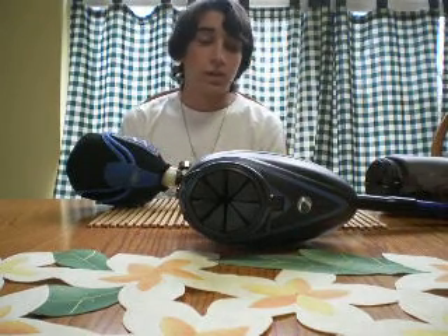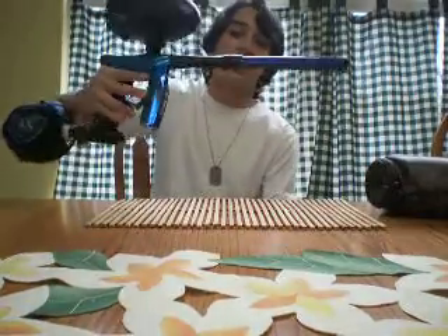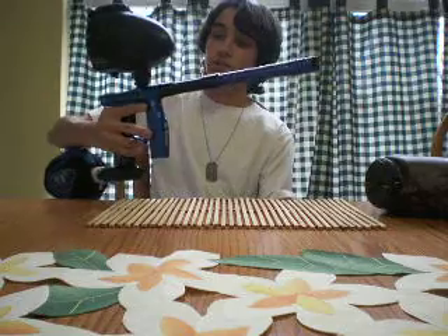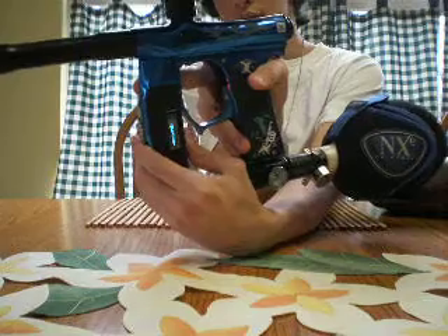I got a Virtue OLED and a Dye Ultralight 14-inch barrel. It's pretty nice. The Virtue OLED is throwing out a battery so it might shut off.